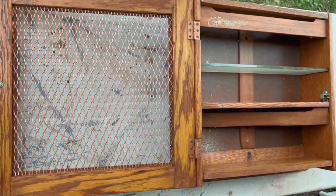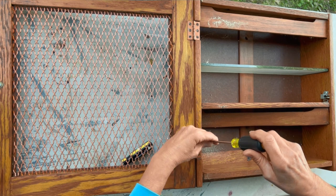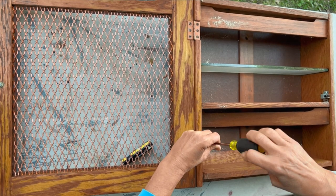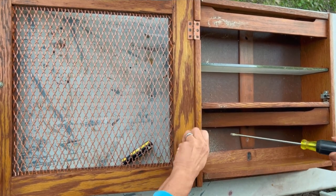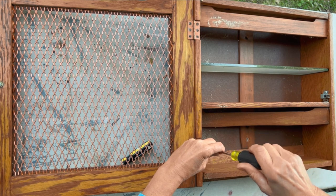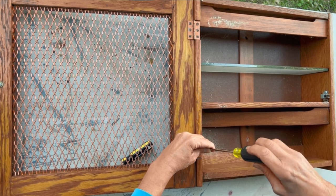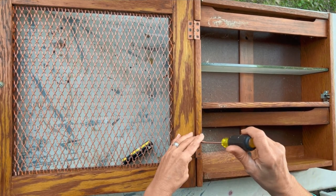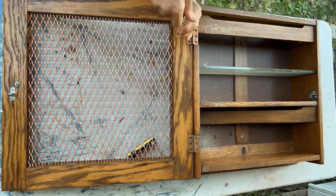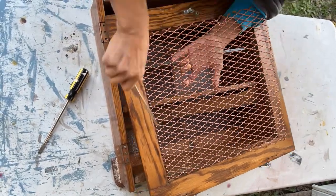Step one: disassemble. I've got to get the door off because all I'm using for this project is the door, so I need to get it off the cabinet. And it's the straight screws, which I absolutely hate — I dislike these things immensely because they're a pain in the booty. So I've got to get all of my hinges unhinged. Then I need to get that beautiful metal piece out of there, which I will be saving. That is the reason I bought this, along with the rest of the hardware. And then we're ready for step two.